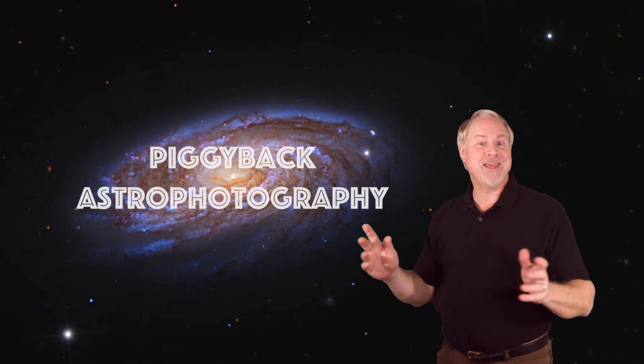Hey there! I'm Dave Hearn, and I'm the Director of Kissimmee Park Observatory. In this Star Hopping Extra, we're going to continue on our basic astrophotography series and show you how to capture the night sky with your camera using the piggybacking method.